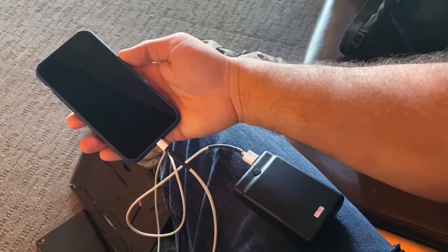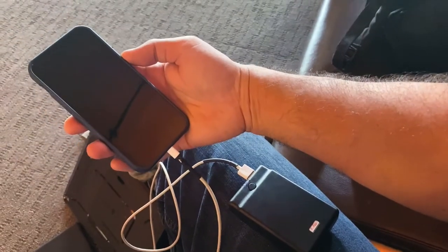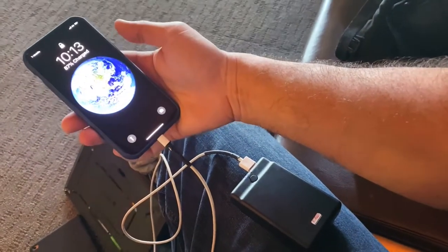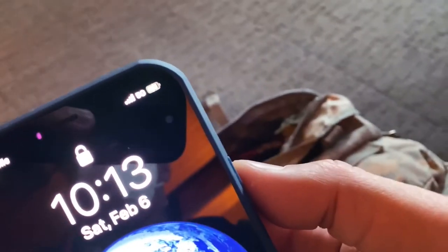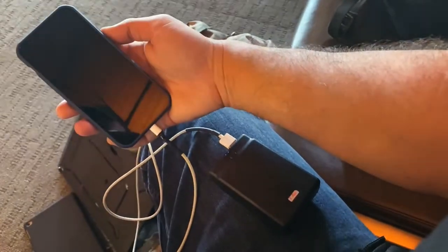For added value, I'm using the power pack to actually now charge my phone while I'm at the airport. As you can see, it is charging. This is awesome.